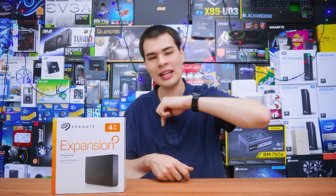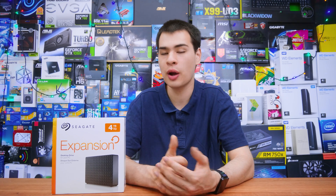Let me know down in the comments what drives you run, and if you do use external drives. If you want to pick up the Seagate Expansion Drive, I've left some links down in the description box. Thanks for watching and I'll catch you all in the next one.